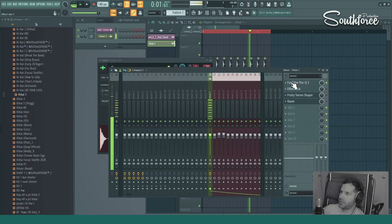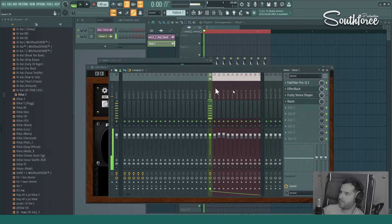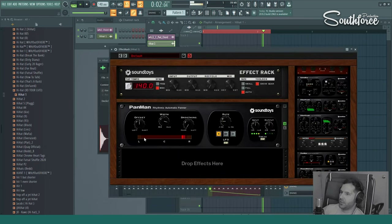The next thing you could do to add movement to your hi-hats is to use Pan Man from Sound Toys. This basically moves your hi-hat from left to right according to the wave shape you input. Let me turn it on — as you can see, as soon as we turn it on, the hi-hat starts moving from left to right.